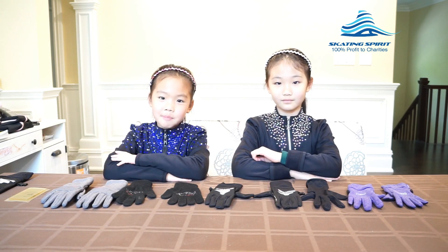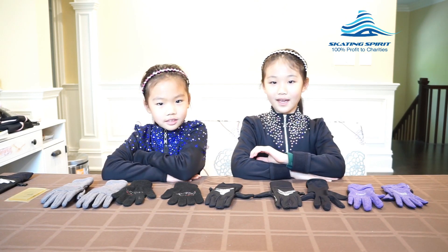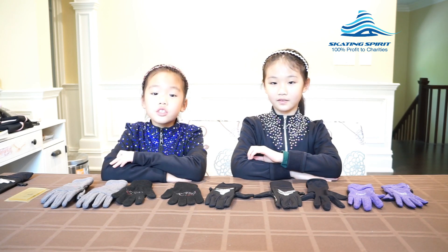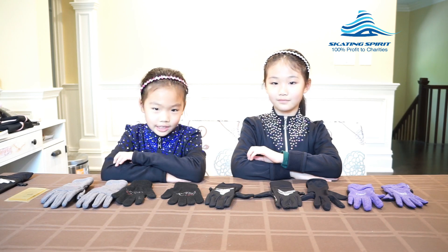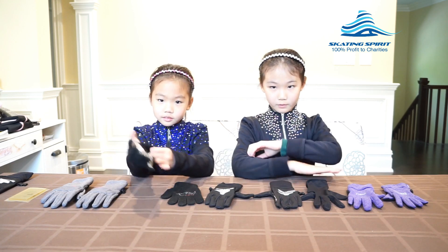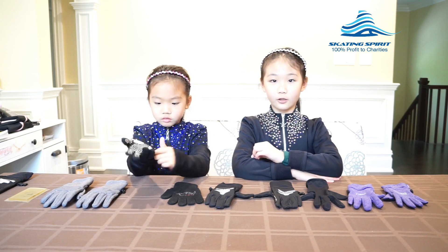Hi, my name is Marina and I've been ice skating for four years. Hi, my name is Sylvia and I have been ice skating for five years. Today, we are going to show you why we think this glove from Skating Spirit is the best training gloves for us. First, let us walk you through all the gloves we used before and show you why they all have something good while some think they do poorly.